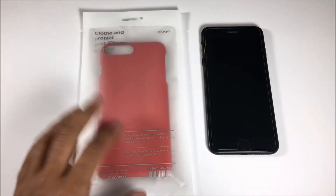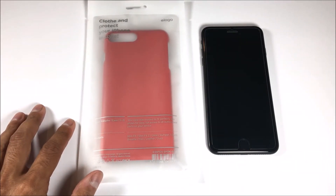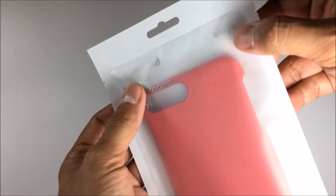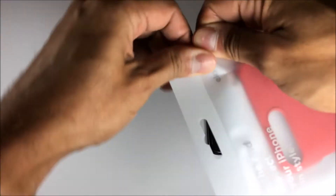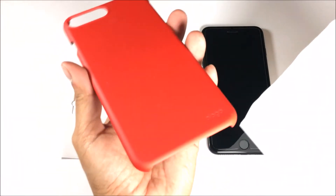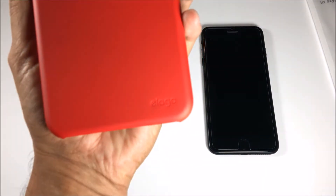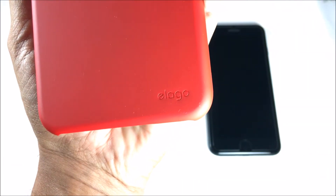I got this case from Elago — they were gracious enough to send this to us — so we're gonna try it out and see how it looks on the new iPhone 7 Plus. Elago is a great company. They sent us this red slim fit 2 case, so let's open it up and see what it looks like. We did an unboxing last year for the Elago slim fit 1 for the iPhone 6.